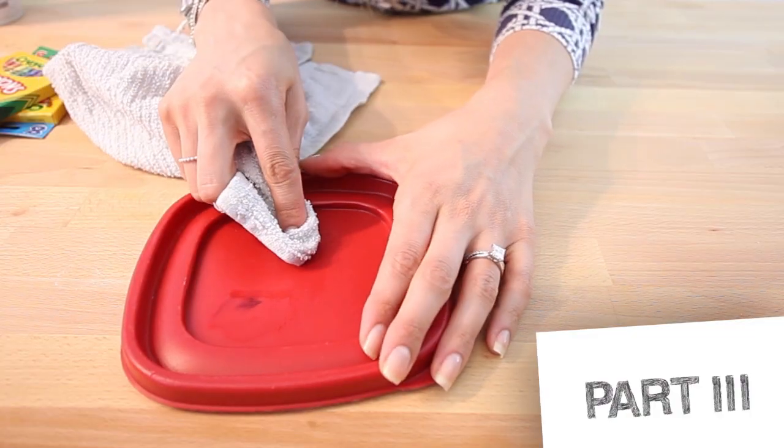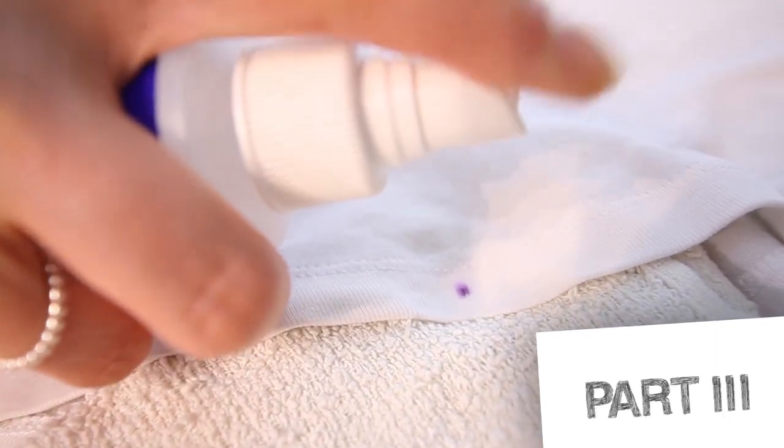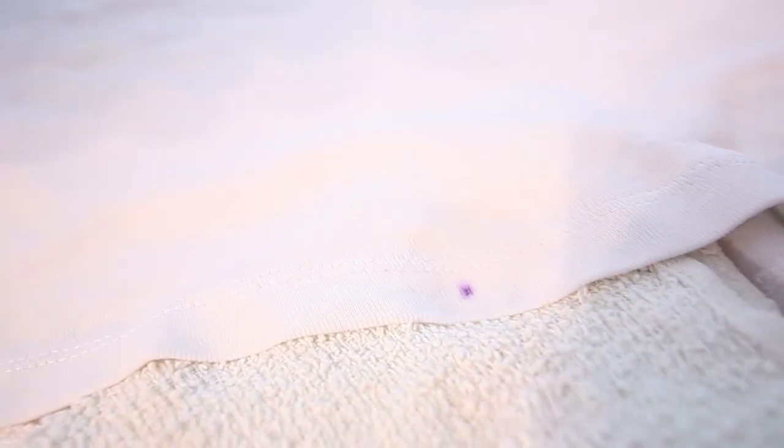Alright class, that wraps up our second of three videos on back-to-school cleaning tips. We've got one more video coming up and it's all about getting inky. Trust me, you'll love what we have to say about pens, markers, and crayons.